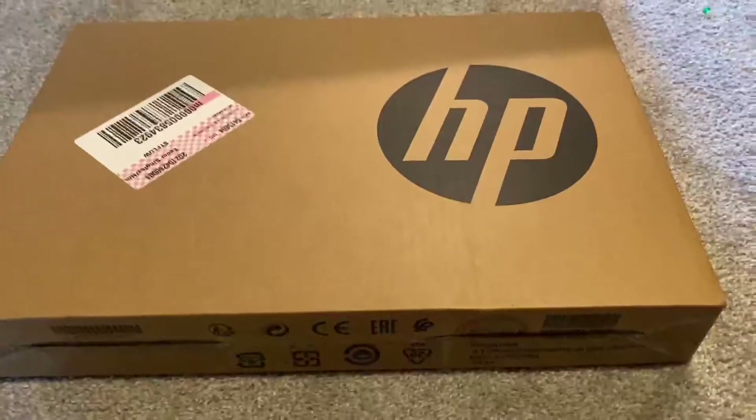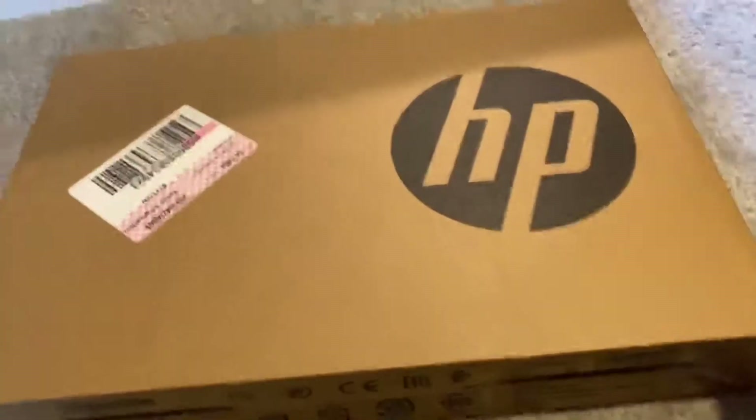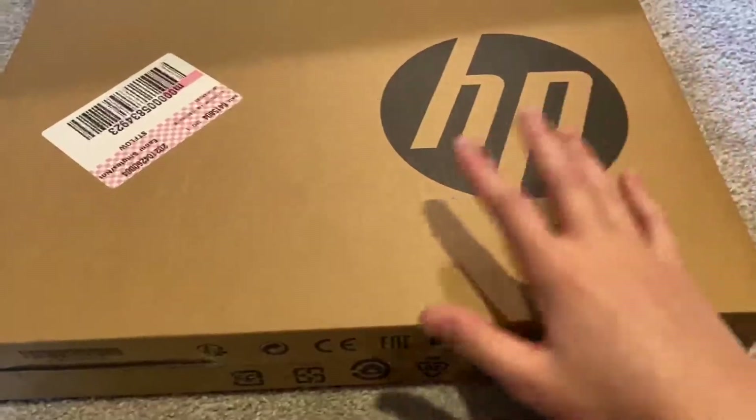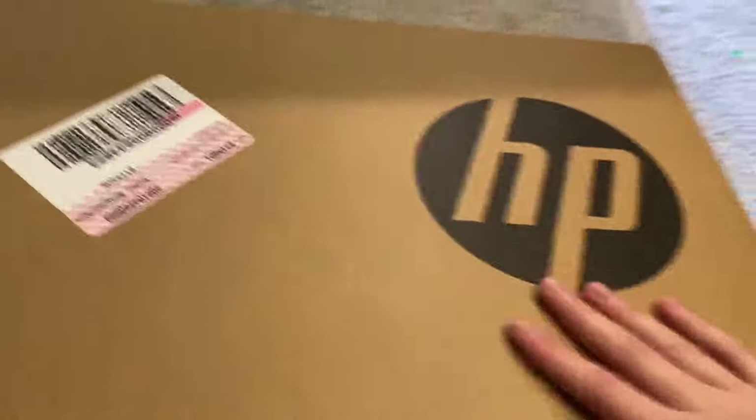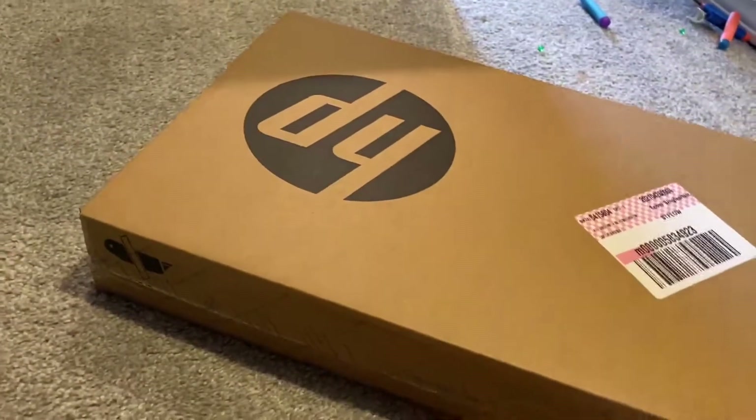Let's get this stuff off. Quick disclaimer: it's not much of a laptop, it's just something I got to edit videos and maybe record some Minecraft, because I can do that. But we got our plastic off here, let's hop into this.